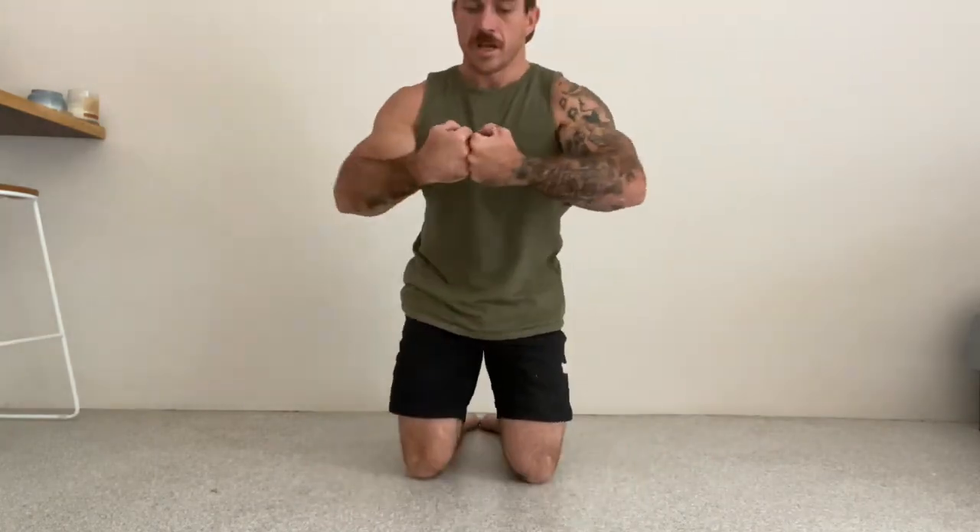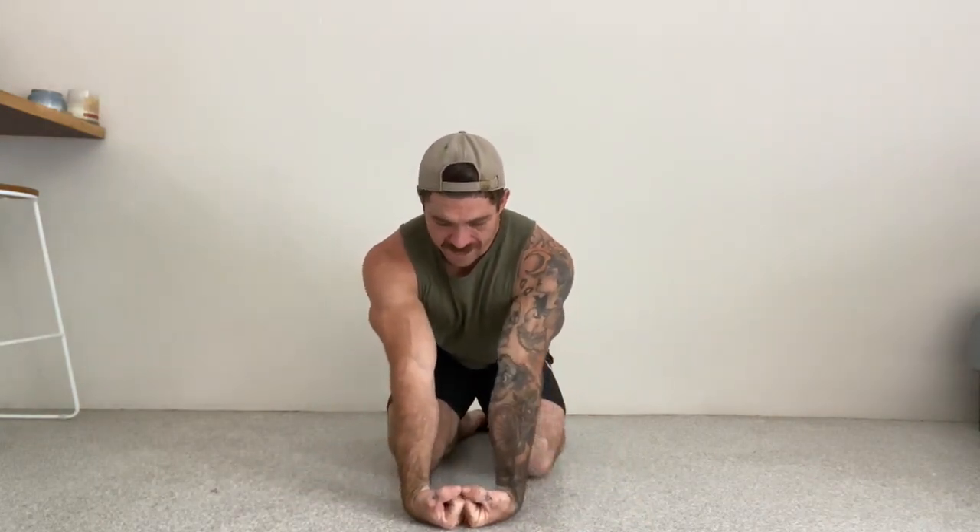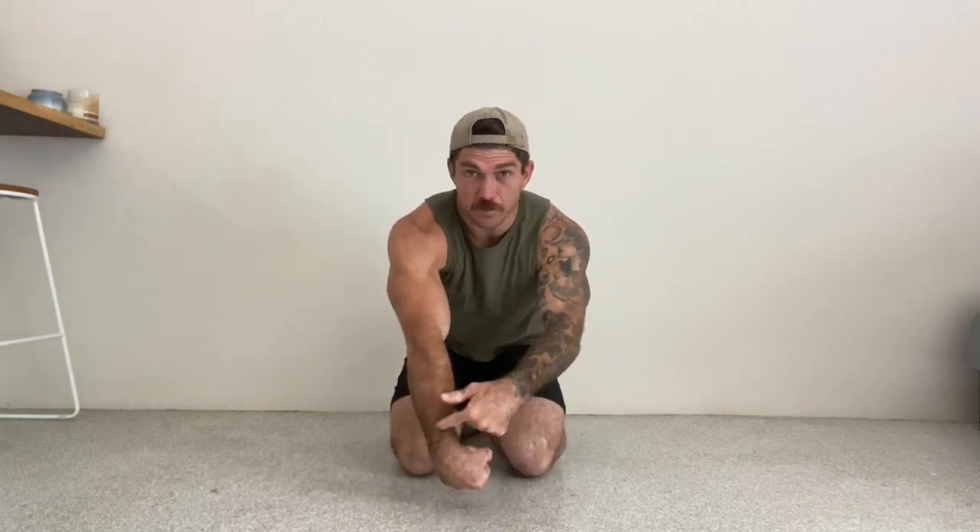Then after that, knuckles together, put elbows on the floor, push those fists together, and you're going to gently straighten up and lock those elbows out. You're going to feel a big stretch through the top of your wrist and in through your forearm. Go through a couple of rounds of that if needed, just get those wrists feeling nice and warm before we get into some handstands on the wall.